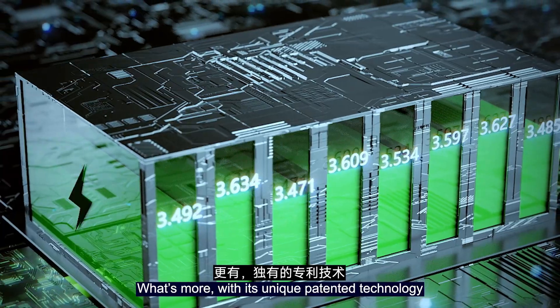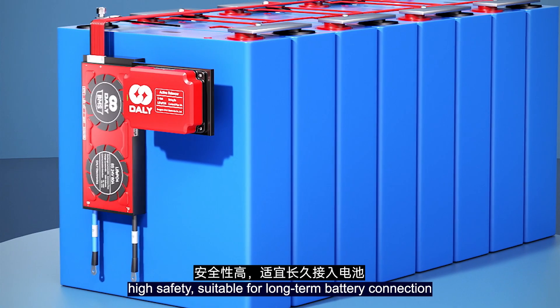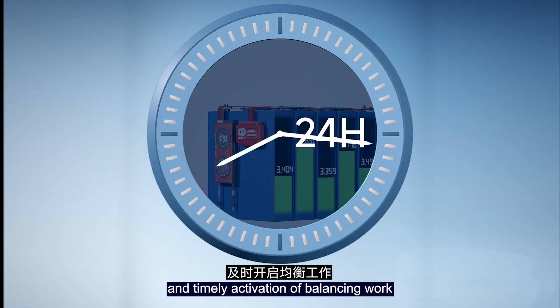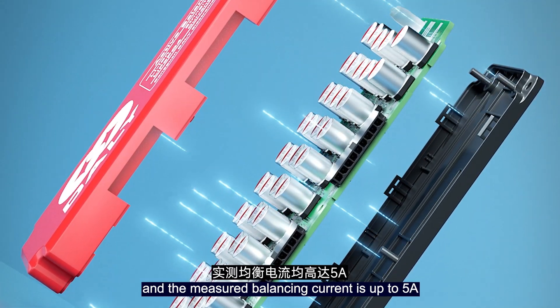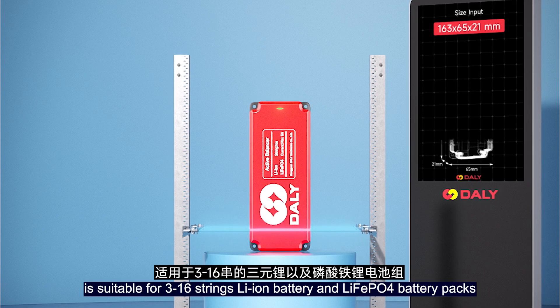What's more, with unique pattern technology, it achieves active energy transfer balancing with low energy consumption, low heat generation, and high safety. Suitable for long-term battery connection with 24-hour real-time monitoring and timely activation of balancing work. High-quality capacitors are selected inside the balancing module, measuring balancing current up to 5A and rejecting fake current parameters.